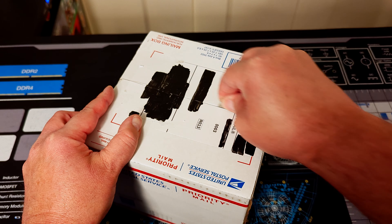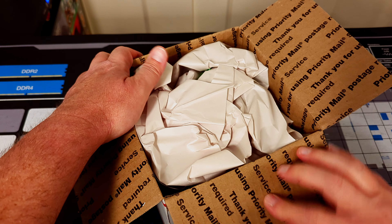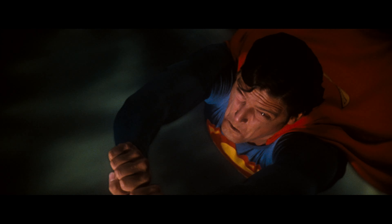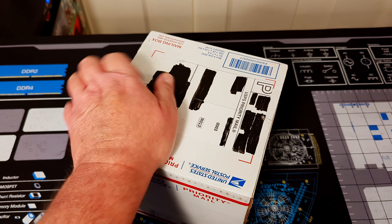Before we get into what's in the box, let's wind the clock back a little bit because there's backstory, and considering we're going to clock in at under six minutes, I think we have the time. So over the past few months, I've been converting my Addams Family ALP 4K into a Superman themed machine.